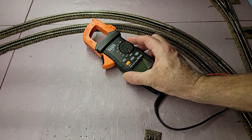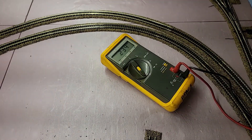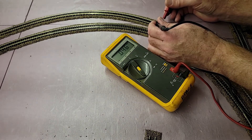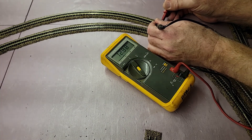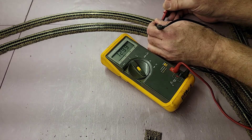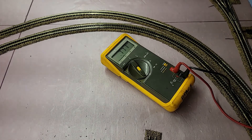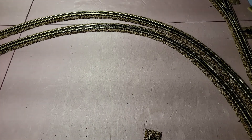So I dug my old Fluke meter out of the closet — the one I had replaced with that Klein — and lo and behold, the Fluke can measure the voltage on the track. What I'm thinking is that the simpler your meter, the better off you are at reading DCC AC voltage on the track.